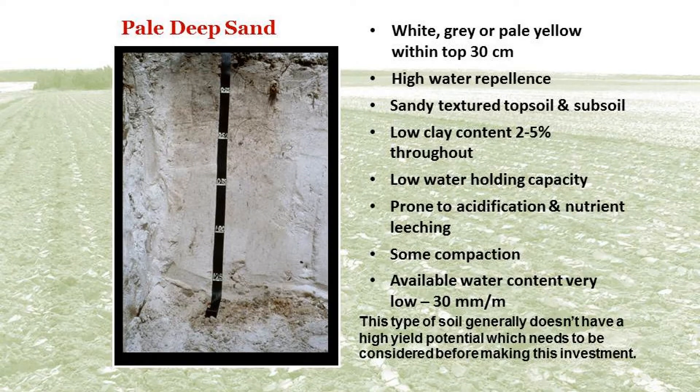A pale deep sand has a sandy textured topsoil and subsoil. It has high water repellence and a low water holding capacity. This soil is prone to acidification and some compaction.